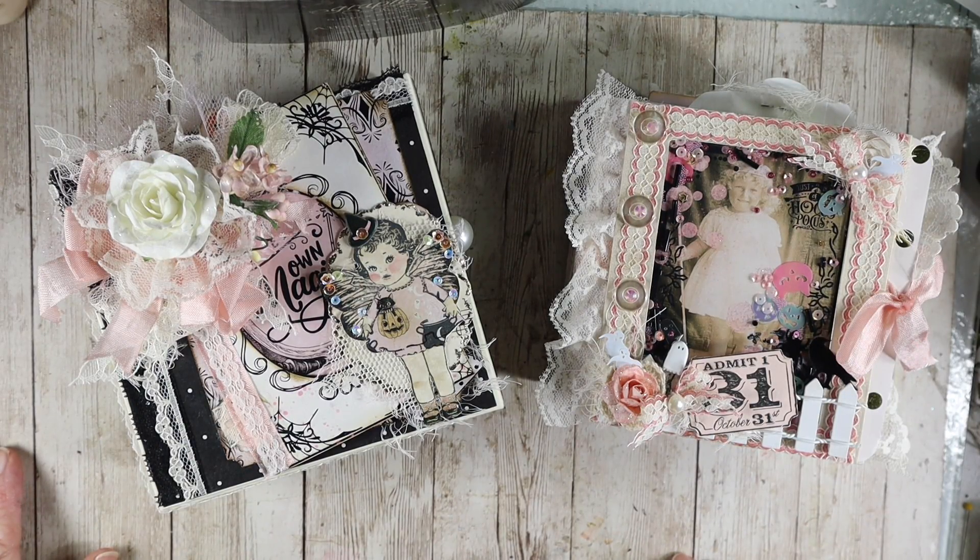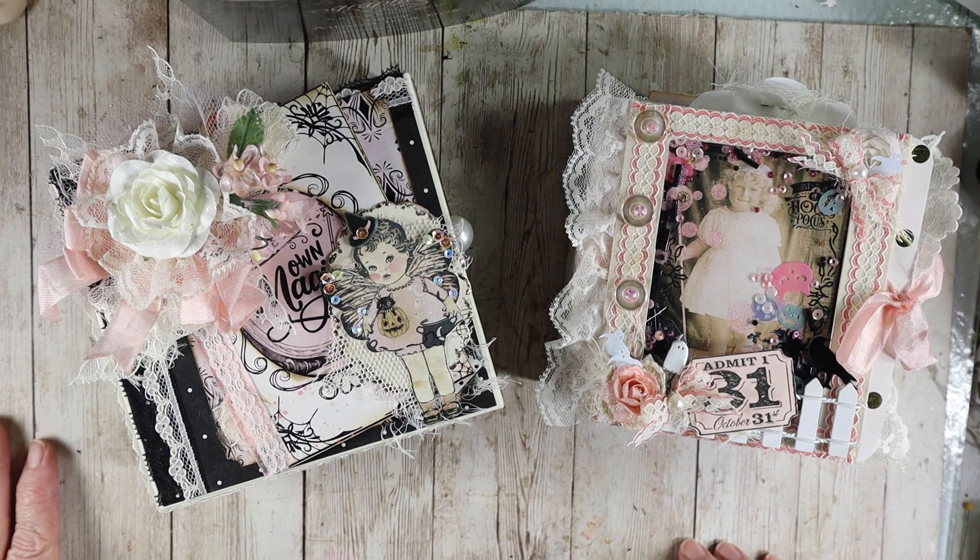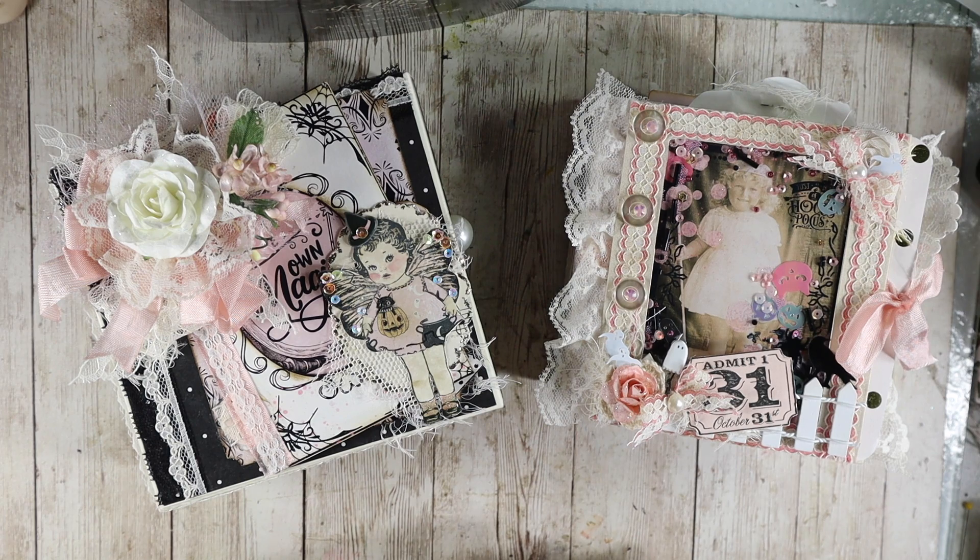Hello everyone, it's Robin Dudley Howes, the Artsy Bohemian, and I am going to be showing you a new class I'll be teaching at Frank Garcia's studio. I'm very excited again to be there — I love teaching there. We're going to be doing a spooky cute ephemera journal and we're going to be using some of his collection from last year for his Halloween collection. It's called Luna.